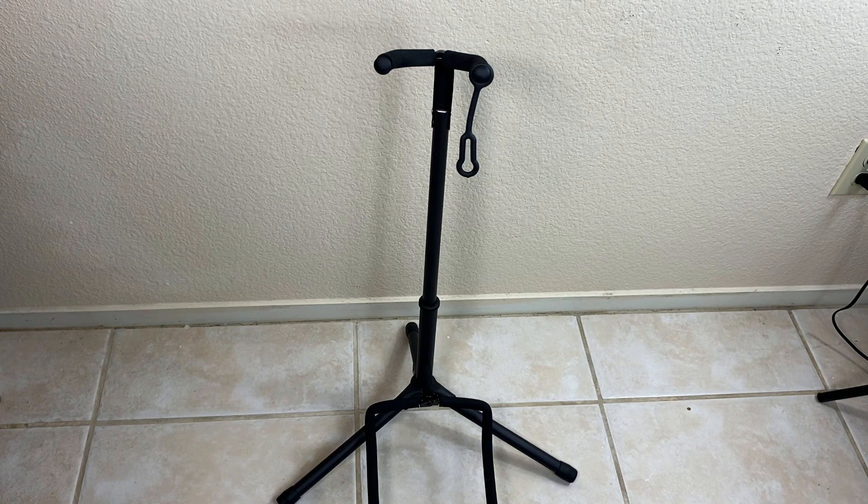I'm using it mainly for my electric guitar. It fits really well and is super secure. I've used cheaper stands in the past and with a slight touch they feel like they could fall over, which can really damage your guitar. So that's pretty important.